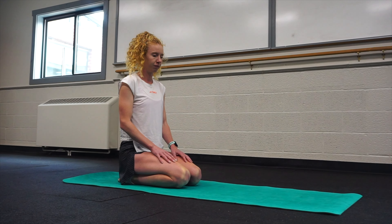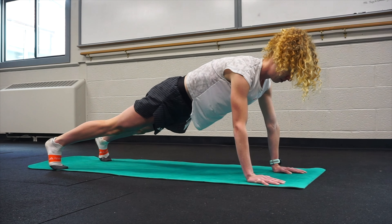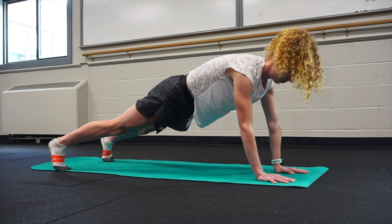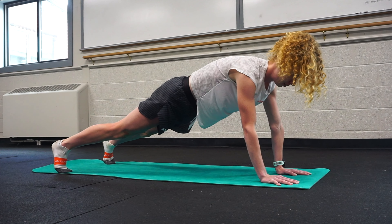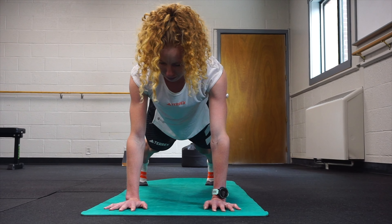The first exercise is going to be shoulder taps. You're going to get on your soft surface or mat and get up into a plank position. Really make sure here that your hips are stable — you can spread your feet apart to make that happen. The closer your feet are together, the harder this is going to be; the farther they are apart, the more stable you are. Then you're going to slowly bring your hand up to your shoulder, tap it, and set it back down.